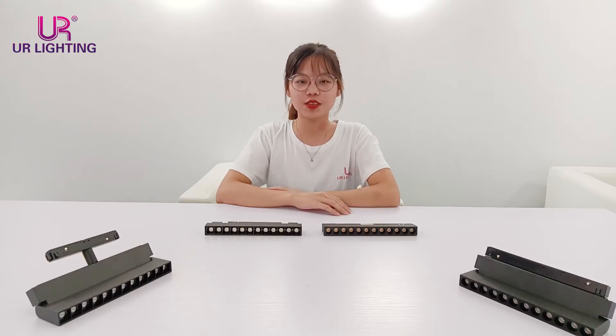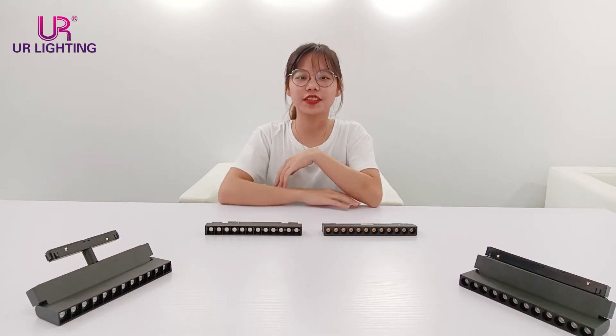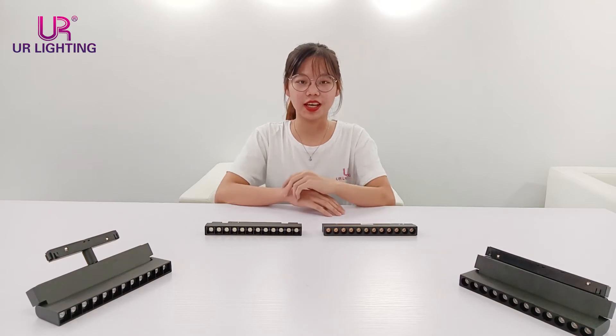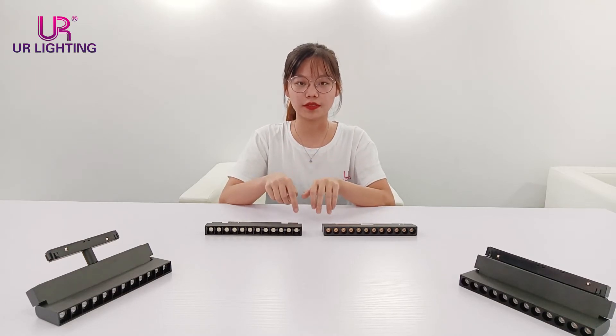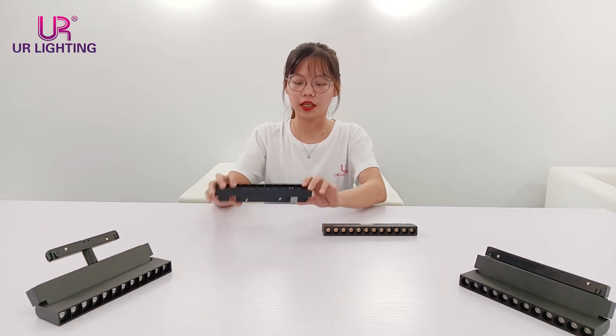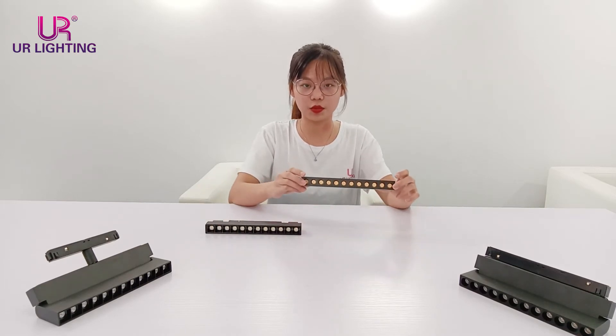Hello everyone, welcome to your lighting. This is Mandy. You can see we have two lights here. Today I want to compare these two magnetic check lights and show you the difference and similarity between our normal one and our updated one.